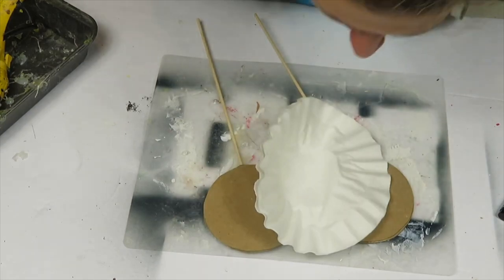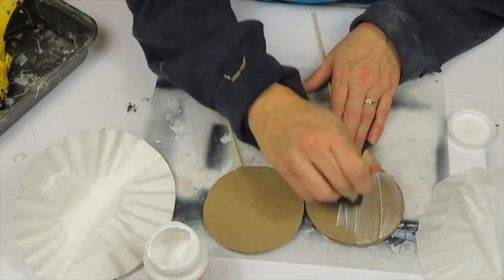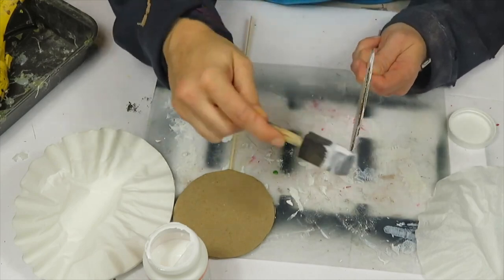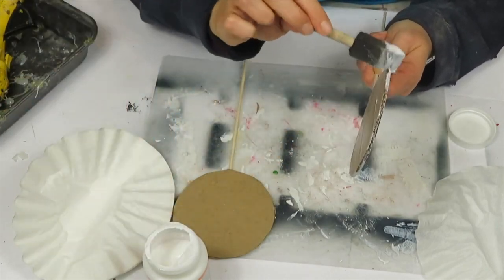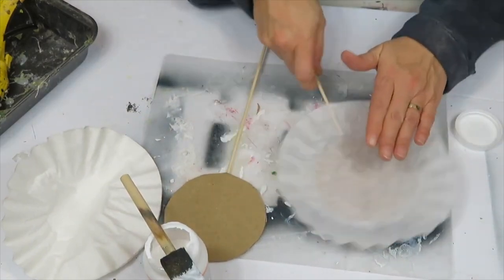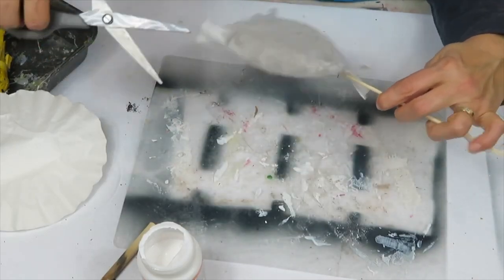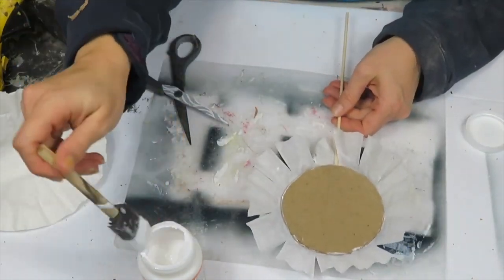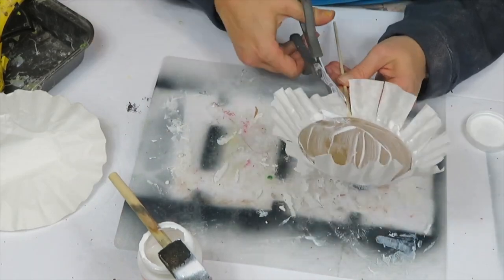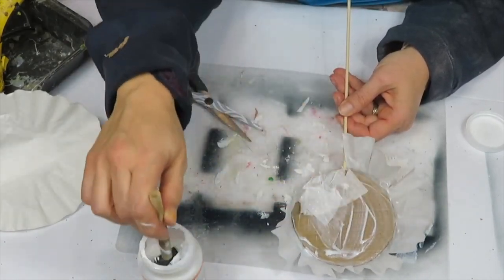You can use tissue paper, printer paper, or coffee filters — I'm using coffee filters because I have lots on hand. I apply mod podge on top and sides, then add the coffee filter and smooth it out. Once smoothed, I make little slits to make it easier to fold around without wrinkling, including a bigger slit at the bottom near the stick. As I fold, I add more mod podge so the overlapping pieces sit nicely.